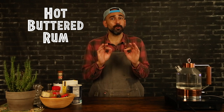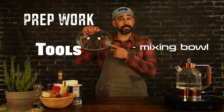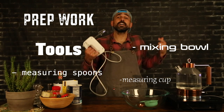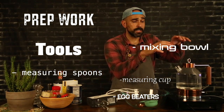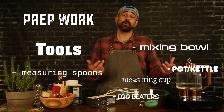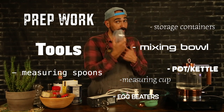So with that being said, we've got a little bit of prep work to do today — not too bad, though. The tools you're going to need: a mixing bowl, some measuring spoons, a measuring cup, an egg beater or something to beat that butter with, and a pot or kettle to heat your water up with. The microwave will work good too. And lastly, you're going to need some storage containers to store the remainder of your butter.